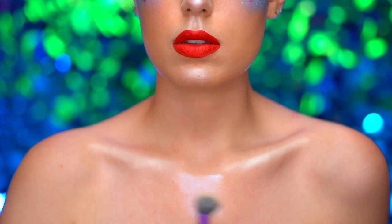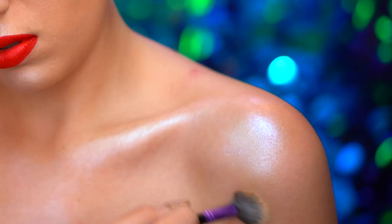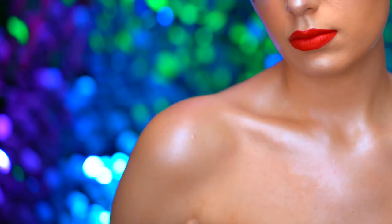To match the face with the body, I'm going to create a wet glow using powder highlight and also some glitter drops.